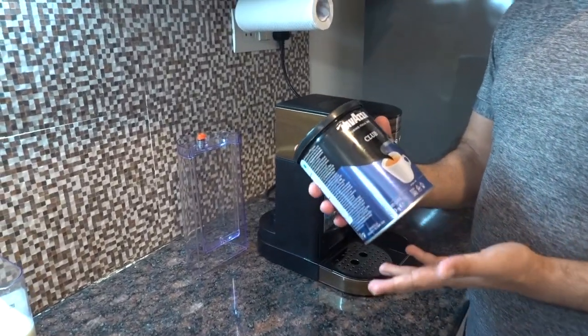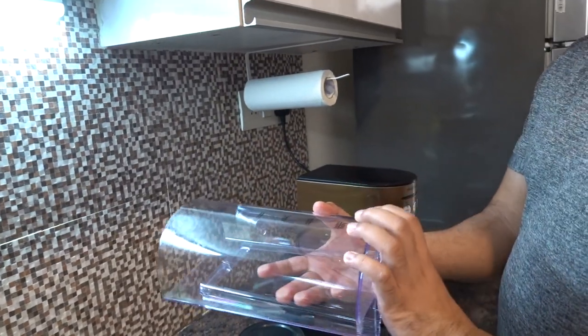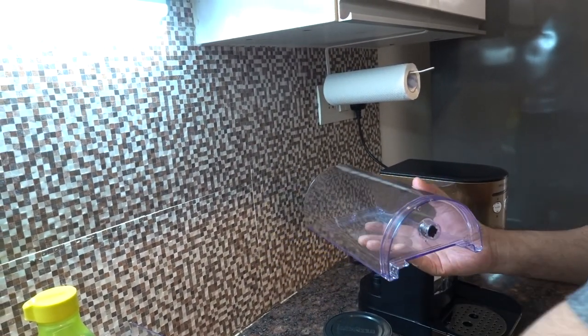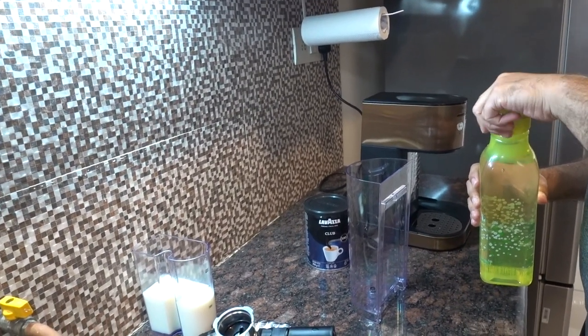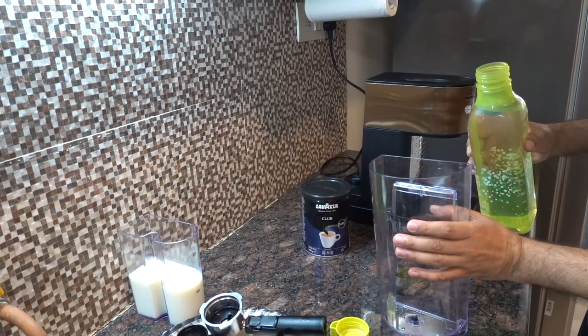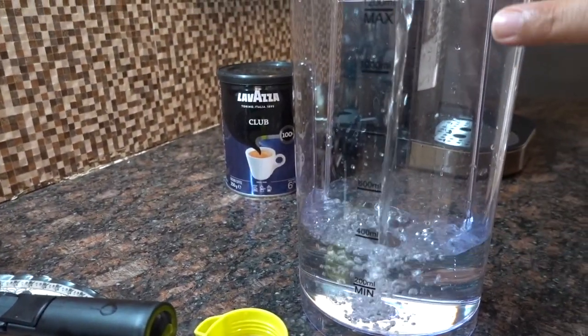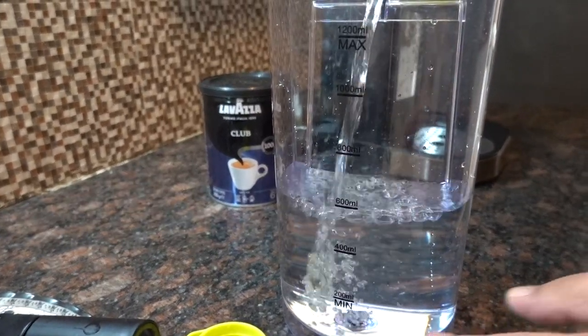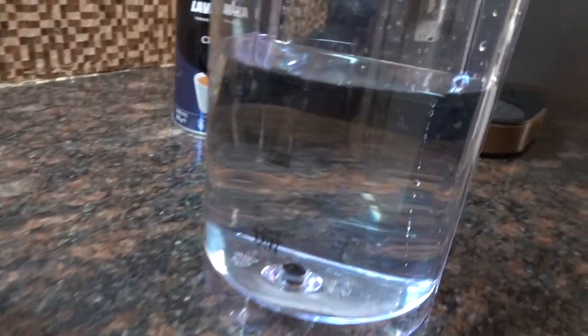Hi guys, today I'll be showing you how to make all three different types of coffees and how to fix all the attachments. I bought and received this Lavazza ground coffee and will be using that. First, here is the water container — just make sure you remove the cap from below before operating. I'll be using normal filtered water, which is good for the machine's longevity. This is the minimum level and this is the maximum level. I'll be using almost 600 ml of water.